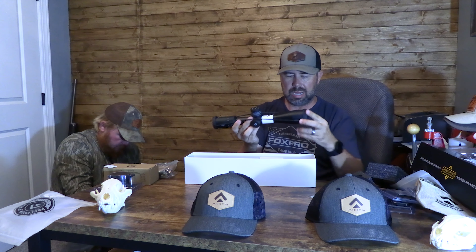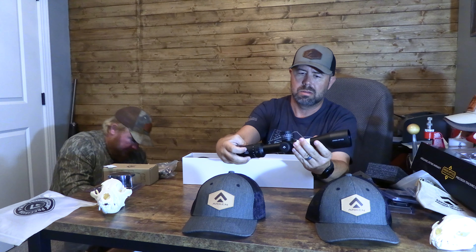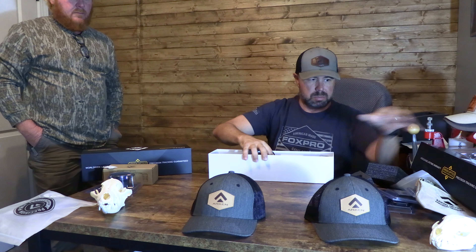This is more of a short-frame scope, not a lot of weight to it — about one pound. They include a sunshade with it. One of the things I'm really excited about is the locking turrets on this one. At 18 inches, it's compact. I'm always accidentally messing up my turrets, so locking turrets are huge for me. It's a 4x16 — got to put that throw lever on there. We're also hearing the glass on these is really great.